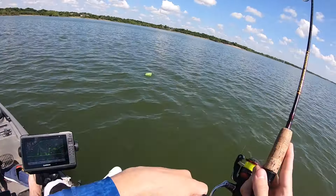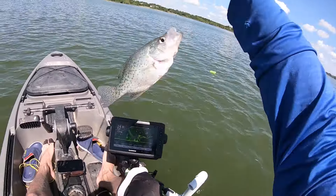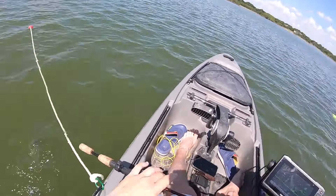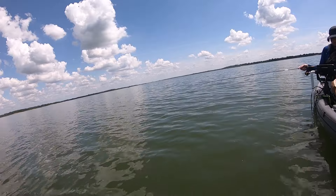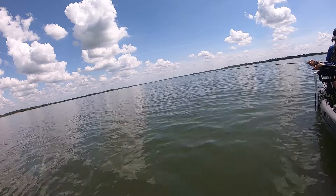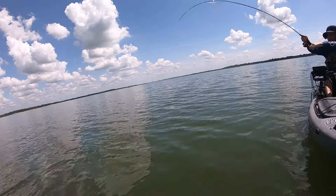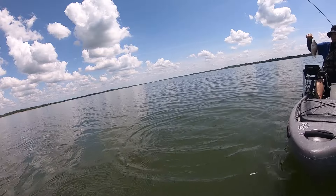Got that one — that one came up and got it; it's a better fish. Oh yeah, look at that one. I can't believe there's so many black crappie in this lake now. I watched him come up and grab it — pretty fish.